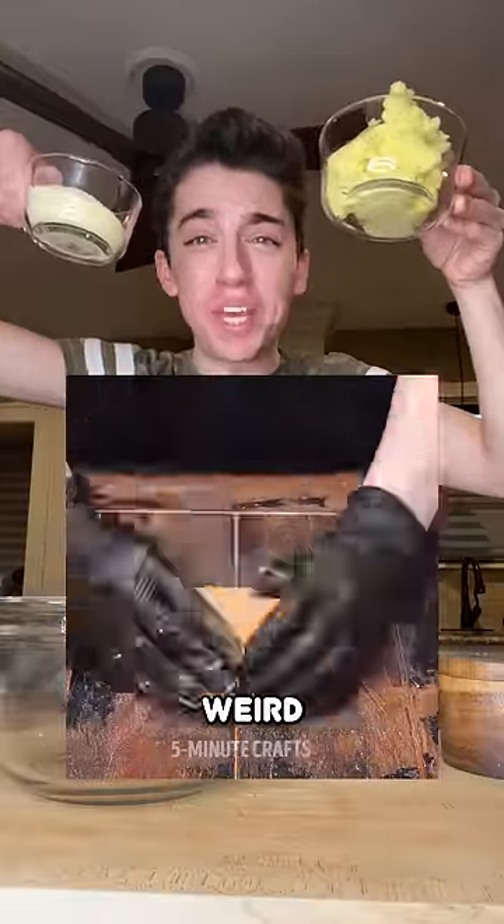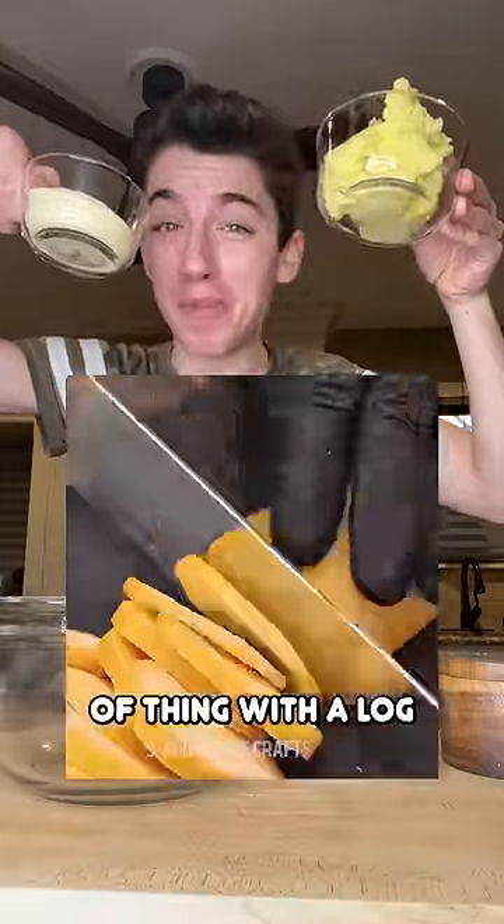According to this video, you can make this weird potato chip type of thing with a log. I don't even know what it is.